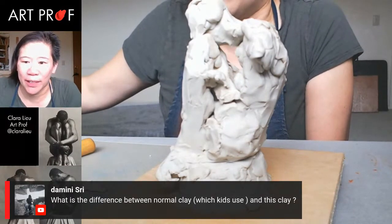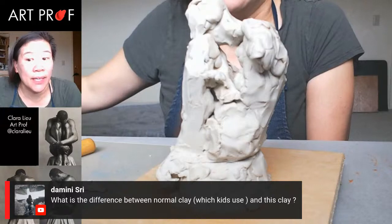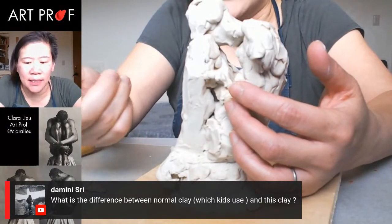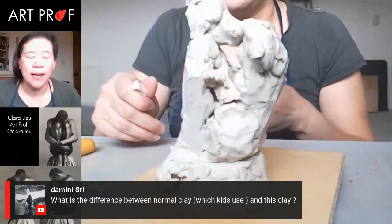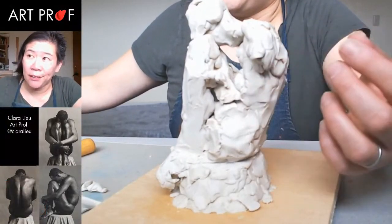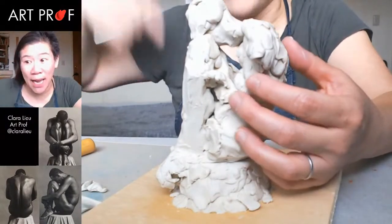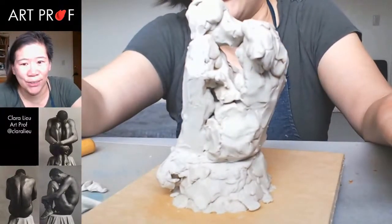Someone asks what's the difference between normal clay kids use and this clay. This clay never dries out, so you can let it sit here and it will always stay soft — that's what's so nice about it. If you use ceramic clay, it's such a hassle — you have to cover it, spray it. In grad school when we were making very large-scale figures, you had to wet flannel sheets, wrap your sculpture in wet flannel, and then wrap that in plastic. So just not having to deal with that is awesome.